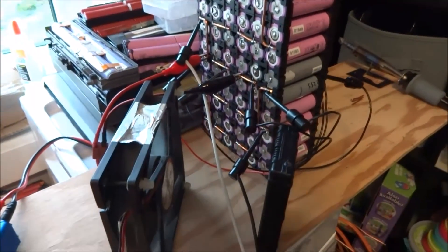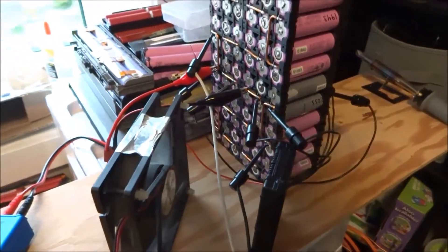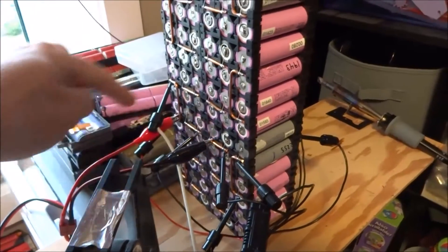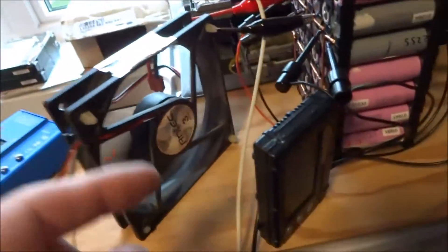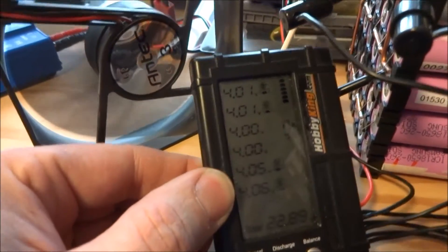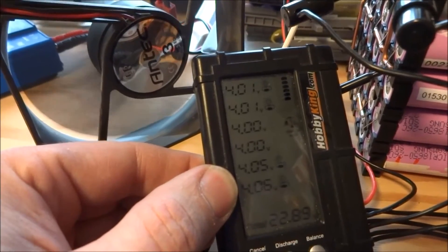Good day YouTubers, here's a little update on the charging progress on my prototype pack. This is how I normally do it - I'd be charging these six cell pairs with a fan blowing on my balancer because it does get quite warm. You'll notice that the first four are pretty close to being the same and the last two are quite a bit higher.